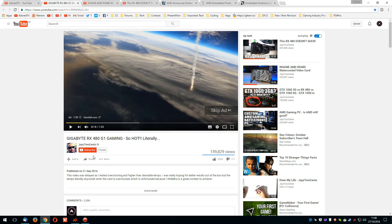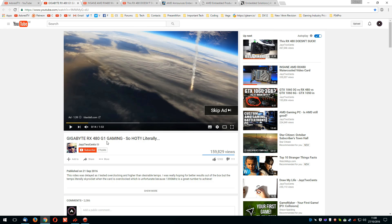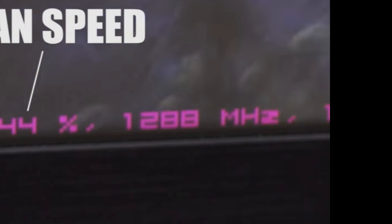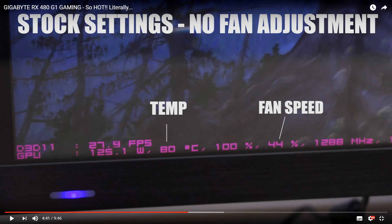I've been watching some YouTube as well, and getting a few links from some of you linking to some of Jay's videos. One of the first ones was this Gigabyte RX 480 G1 Gaming, which was very, very hot. This is just from Jay's video — I'll leave all the links in the description so you can check it yourself. Here we can see Valley running, with temperatures marked at 80 degrees, which is a little bit high for an aftermarket card. Fan speed is very low at 44%, which is almost certainly contributing to this. The interesting thing was the GPU was at 125 watts and 1288 MHz.